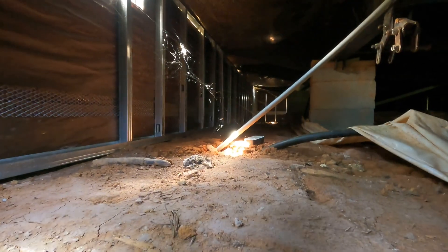We encountered a black widow, a little toad, and two more black widow nests during the crawl under the house.